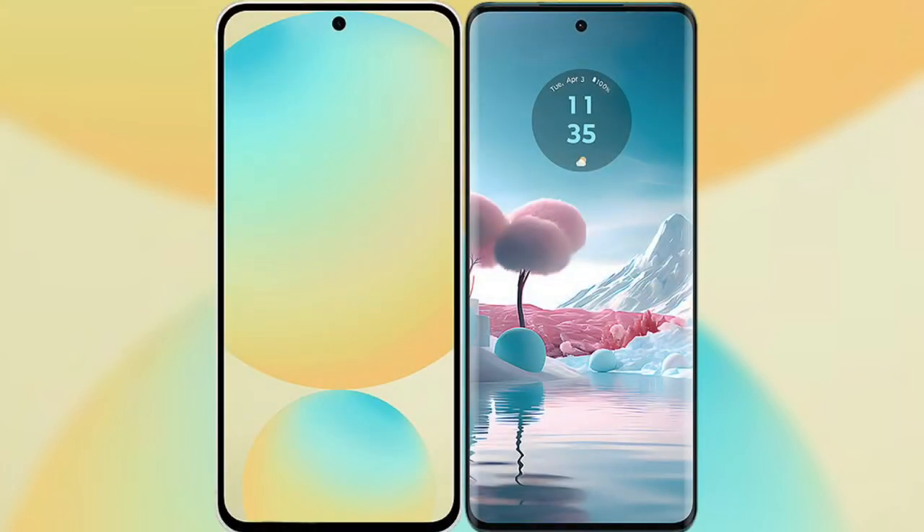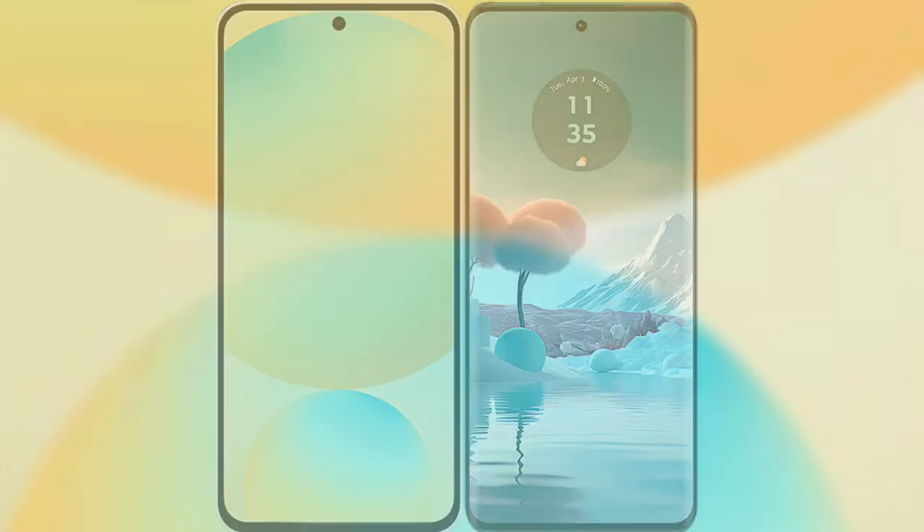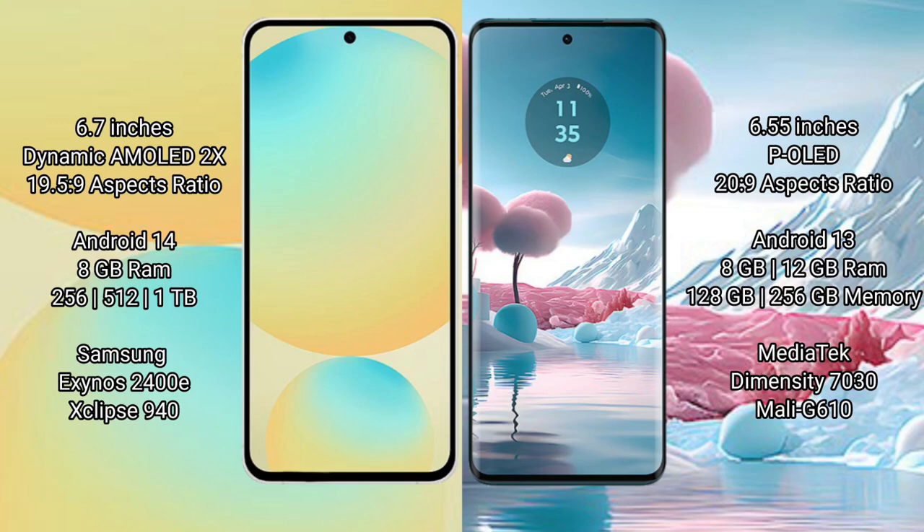Comparing the Samsung Galaxy S24 FE with the Motorola H40 New. The Samsung Galaxy S24 FE features a 6.7-inch dynamic AMOLED display with an aspect ratio of 19.5:9. The Motorola H40 New has a 6.55-inch LCD display with an aspect ratio of 20:9.